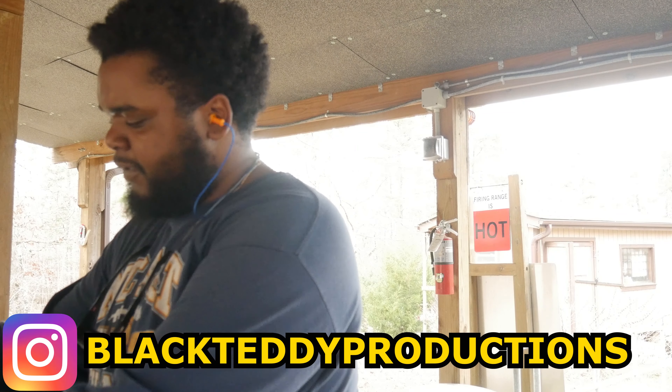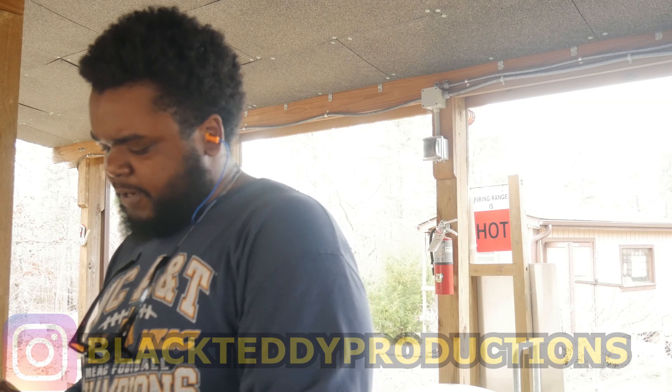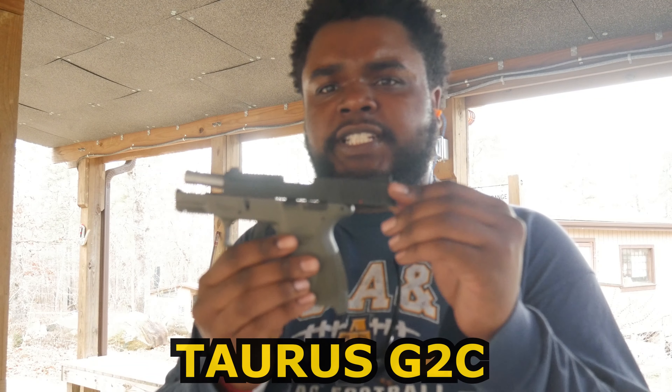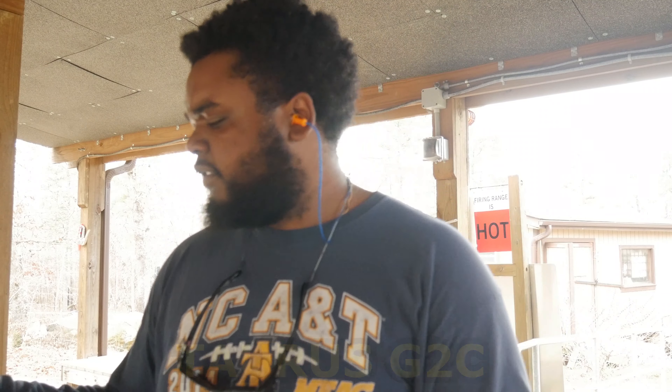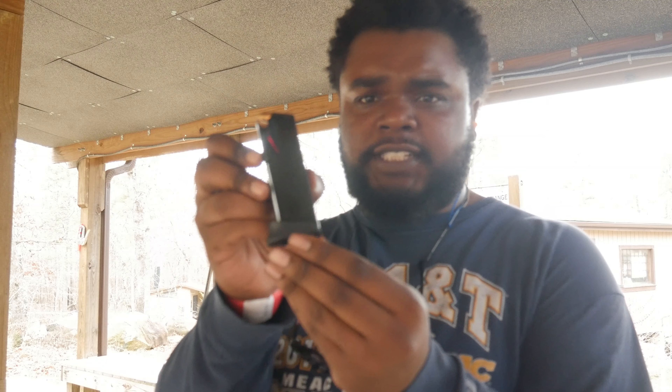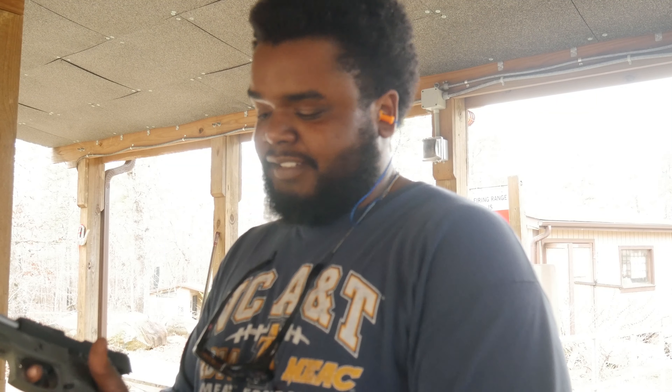Alright y'all, Black Teddy here, and I'm trying out today my new G2C Taurus. Shout out to my sister. Got a 12-shot mag, that's what it comes with standard. I'm already loaded and ready to go, so let's put it in and see how she shoots.